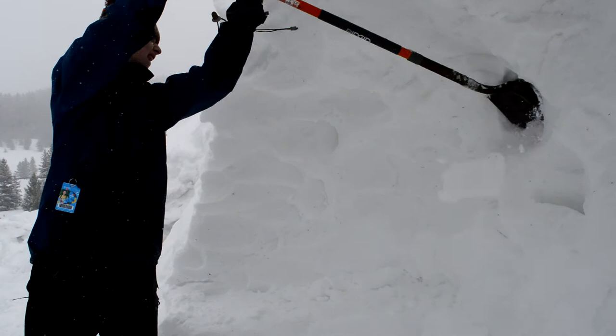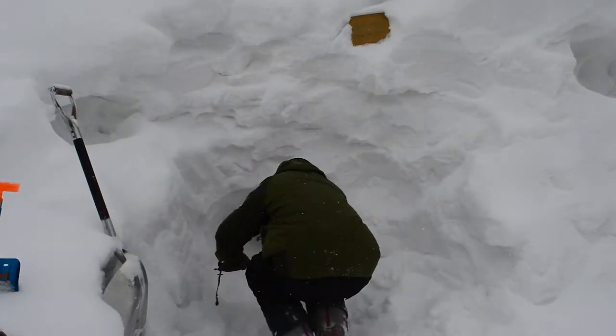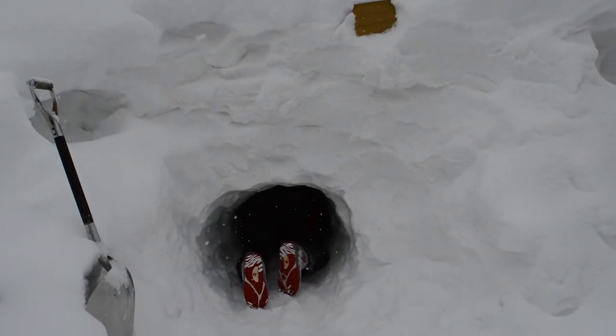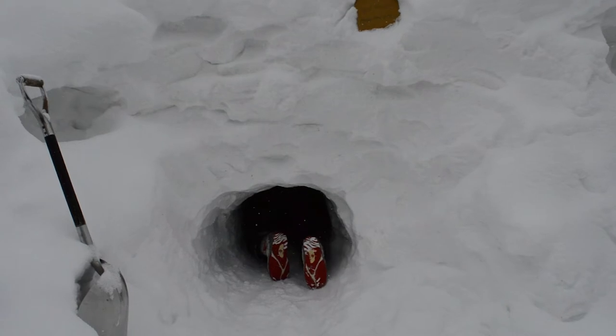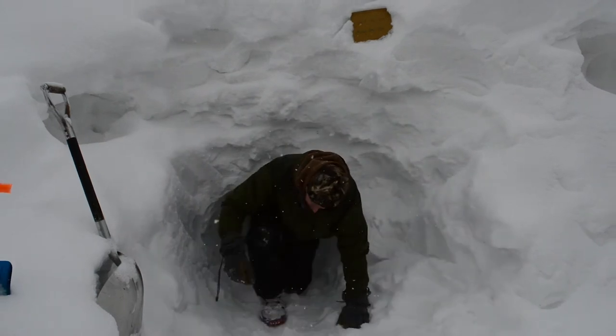A word of caution: it's incredibly important that you don't sleep in your snow cave immediately after you dig it. You're going to get completely soaked from crawling around in the snow all day, and it's impossible to stay warm at night if you are wet. So go home, take a hot shower, dry out your clothes, and return the next day to sleep in your cave.